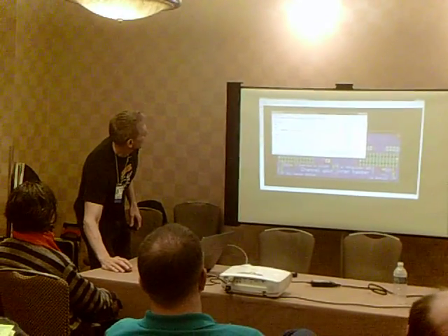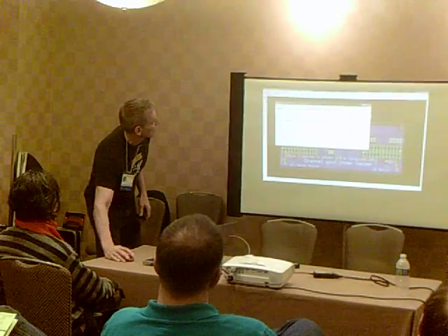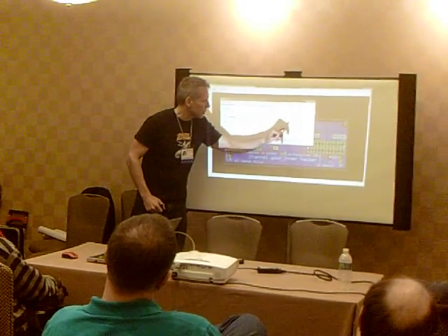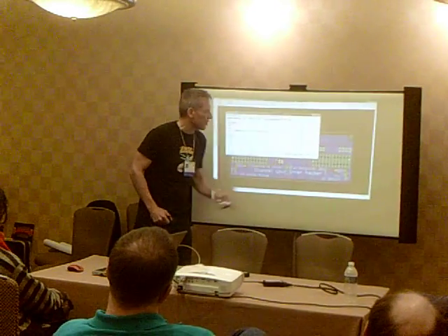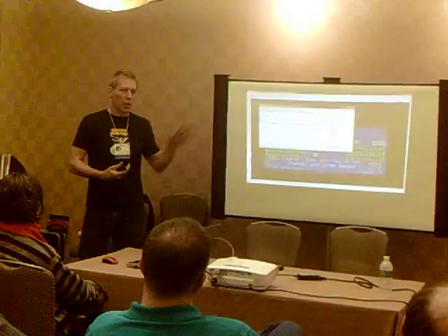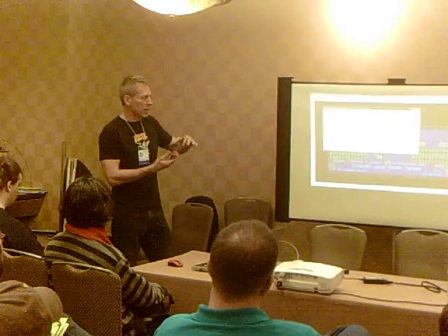If I go to top silkscreen, I've got the dimension layer, the top placement layer, top names, and top values. The little T or the little V just indicate whether, when I laid out the board, a component was on the top or on the bottom.